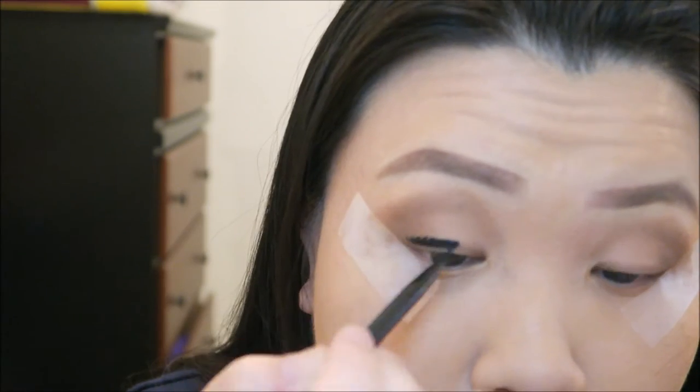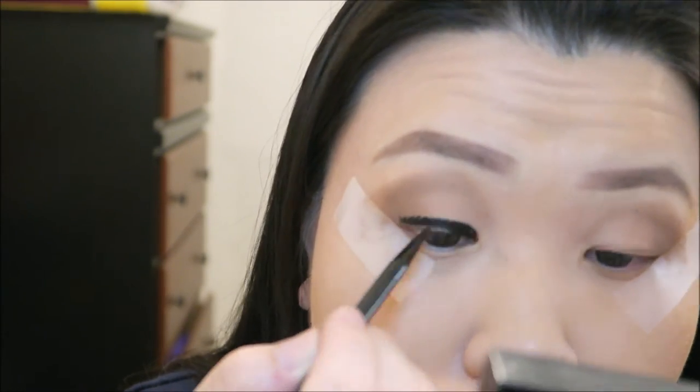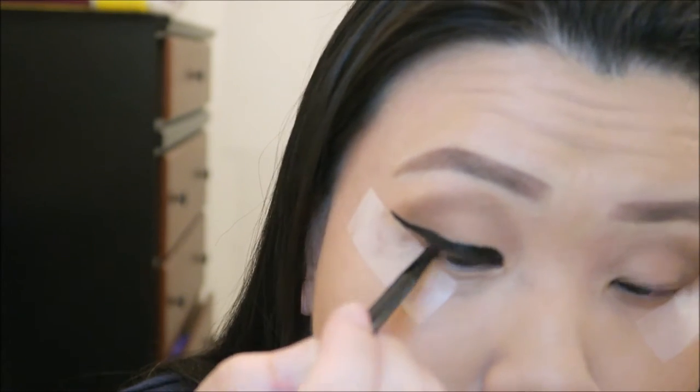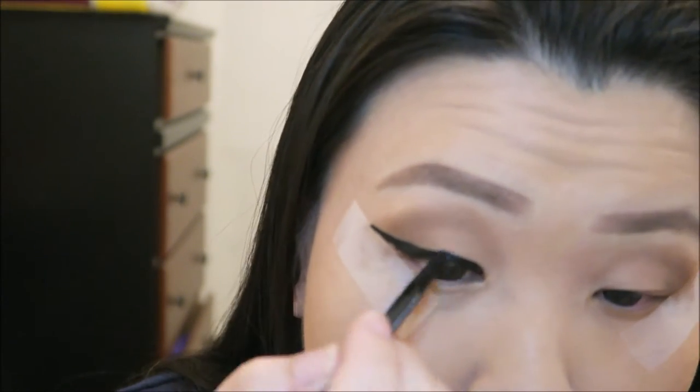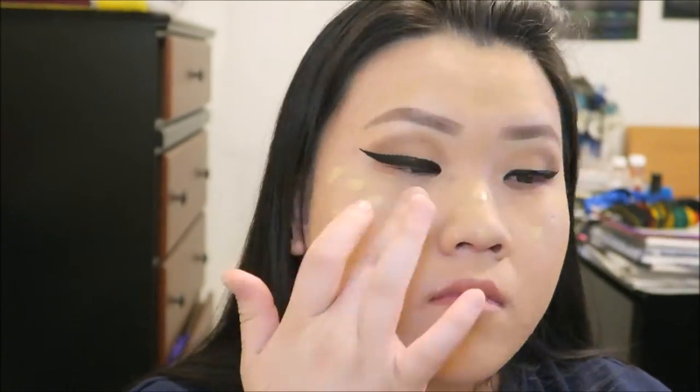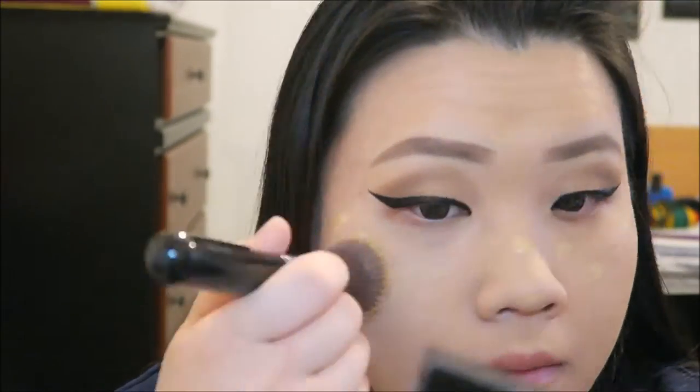Now I'm using the Anastasia eyeliner and just kind of winging it. I am retouching the areas where I need to retouch and just brushing with my flat kabuki brush.